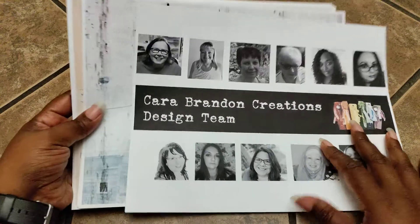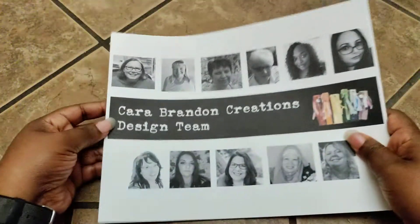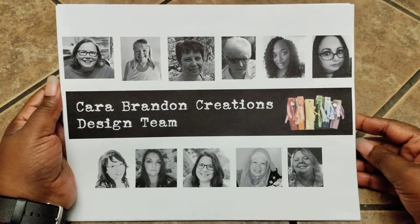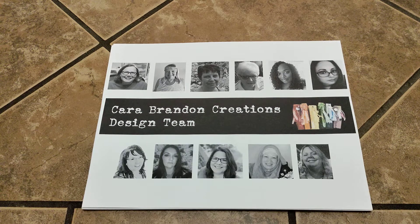So yeah guys, these are the digitals that I'll be using for the month of June. I hope you all have enjoyed this quick little flip through of these images. Make sure to check the description box down below so you can find these other Crafty Ladies' channels. Until my next video, everyone have a great day. Bye!